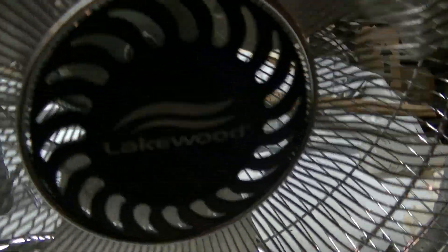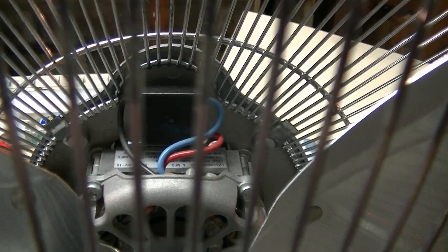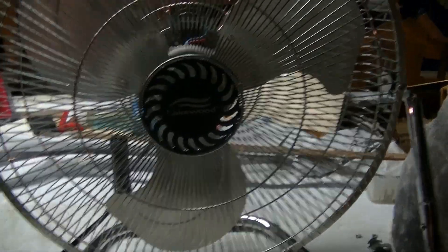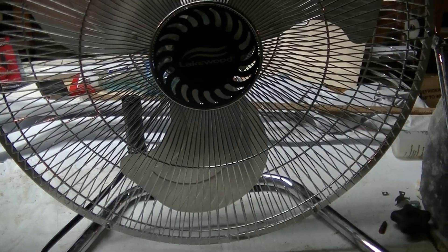Let's start off with the newer one. This is, like I said, the last one they ever made. It has a 0.9 amp PSC motor, which you wouldn't think would be sufficient, but it actually is. This thing does blow a decent amount of air — it's not terrible by any means.